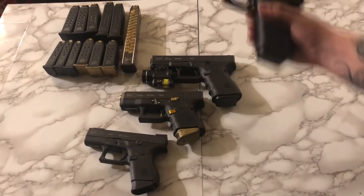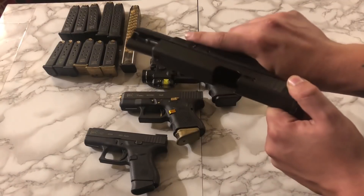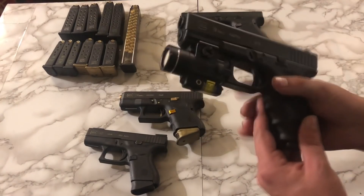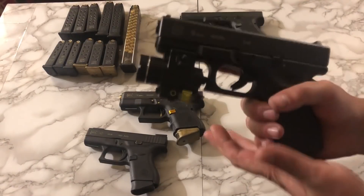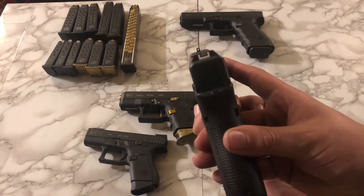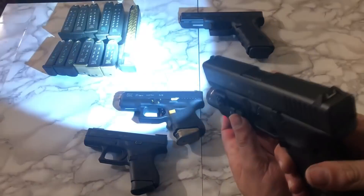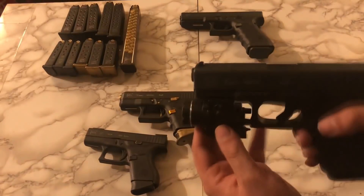Moving on to my Glocks — we have the Gen 4 Glock 17. Nothing special here, this is just a plain Jane stock Glock 17. Next up, we have my plain Jane Gen 4 Glock 19. I have a TLR-4 mounted up front — it's a laser-light combo. I take this with me from time to time, especially if I'm going out at night, but for the most part this is my bedside gun for bumps in the night. I would probably carry it more if I had an inside-the-waistband holster for it, but it's just so hard to find one for that TLR-4.